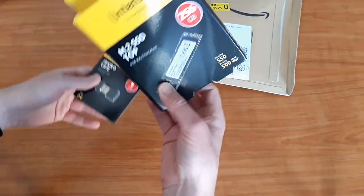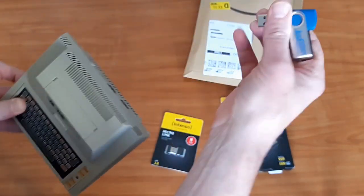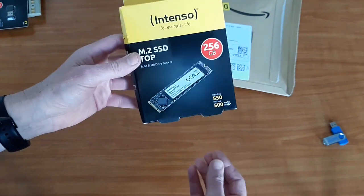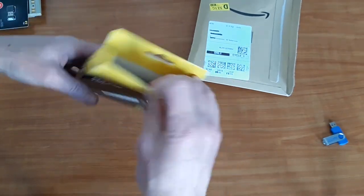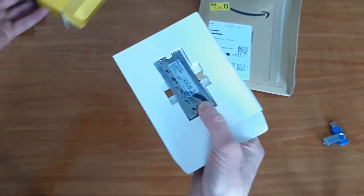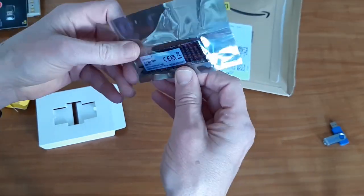I ordered two things. Firstly, the SSD drive, but also a micro USB stick. That one is for my Atari 400 mini — the USB stick I have used so far is way too large and sticks out too much. You can hardly see this micro USB stick when it's in the back of the 400 mini. But back to the SSD drive. I bought a 265 GB drive — not the biggest one available, but at an affordable price point. For only €22, the storage capacity increases 9 times.